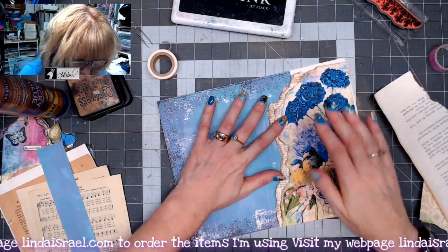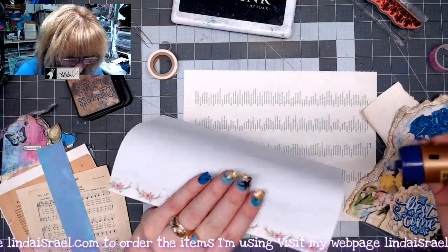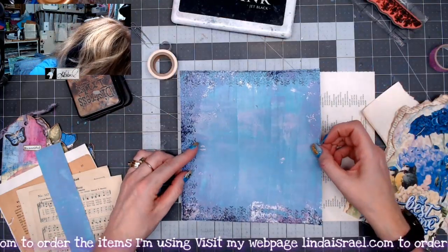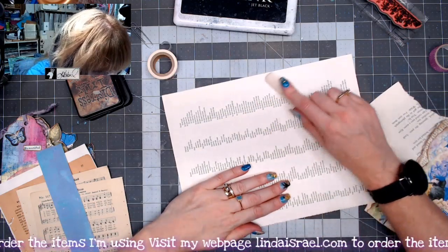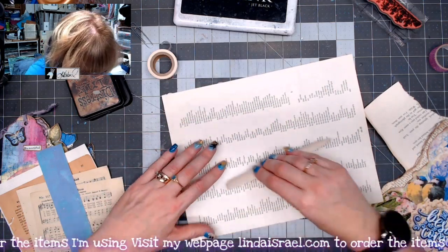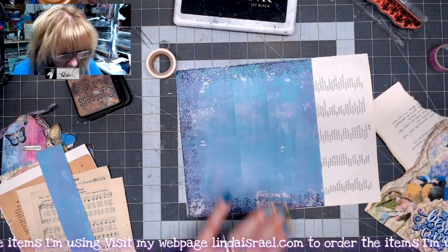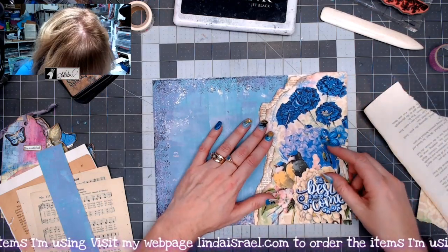I'm going to glue this piece down — putting glue on this edge, this edge, and along this edge, and all over this piece, then position it into place. I'll use my bone folder, turn the page over, and just rub it gently on the back side. That helps the glue spread out a little bit and gets the papers to adhere to each other. Doing it on the back side ensures I'm not going to tear my gel print.